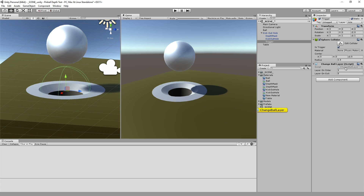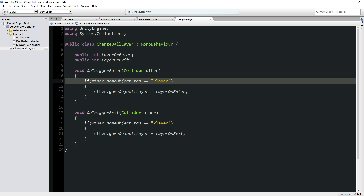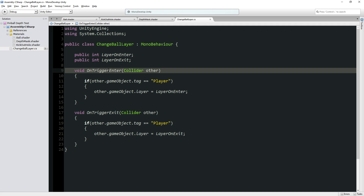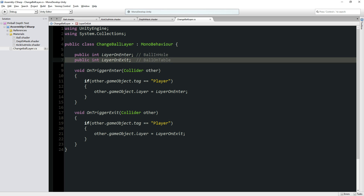It's got a simple little script called 'change ball layer'. When something enters this trigger in the kick-out hole, if it's got the tag 'player' — I just tag the ball with the player tag — all I do is switch the ball's layer to 'ball in hole' on enter, and back to 'ball on table' on exit. So when you enter the trigger, it changes the ball's layer to 'ball in hole', where it no longer collides with the table. When you leave this trigger, it puts the ball's layer back to 'ball on table', so it once again starts to collide with the tabletop.